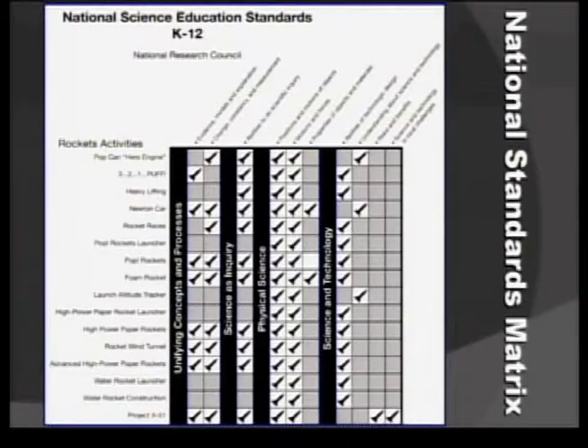If you are interested in the standards that the activities address — which we all are because we're all looking to teach to the standards — there are two standards matrices in the guide. At the very front of the guide, you'll find one for the National Science Education Standards and one for the National Math Standards.